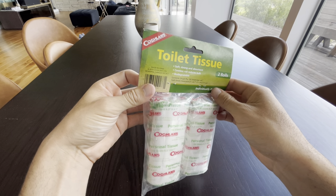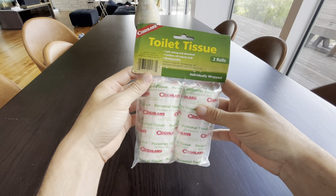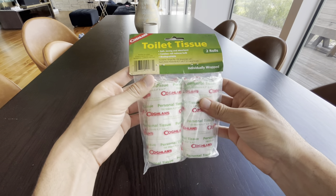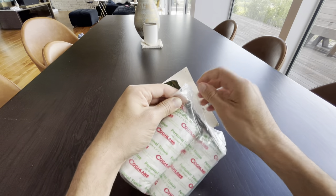This is Coughlin's toilet tissue, comes in two rolls. My wife and I are big campers and so this is our go-to toilet wrap. I'm gonna open this up in front of you guys so you can get a look at what it's like.